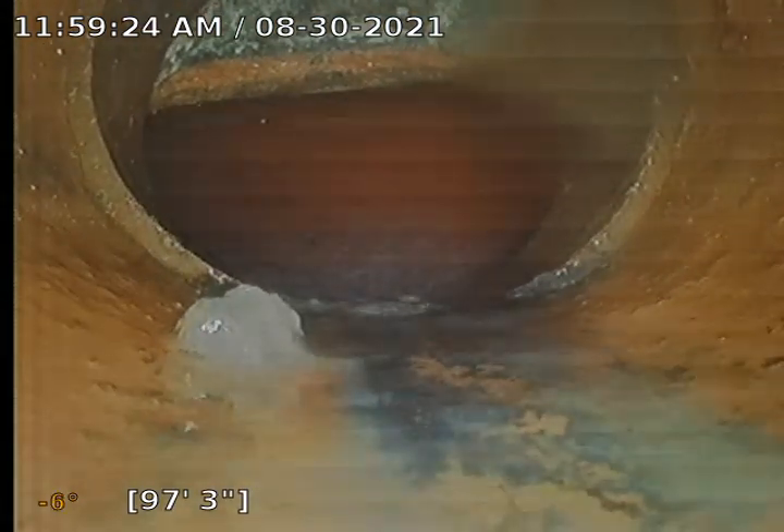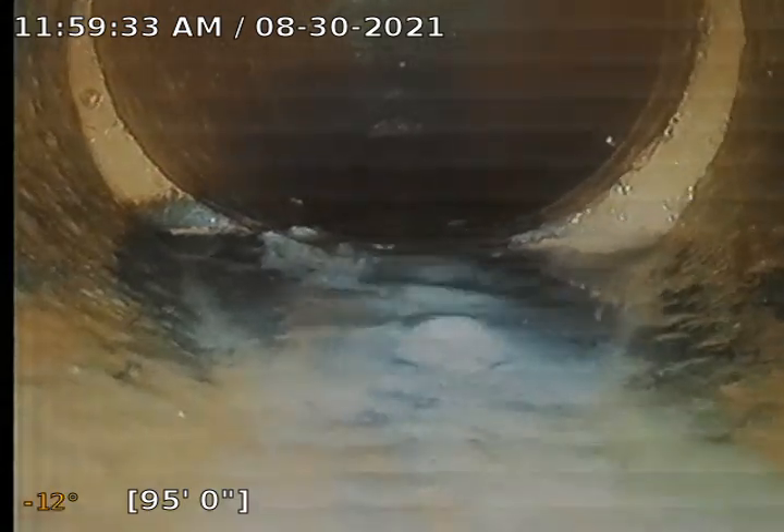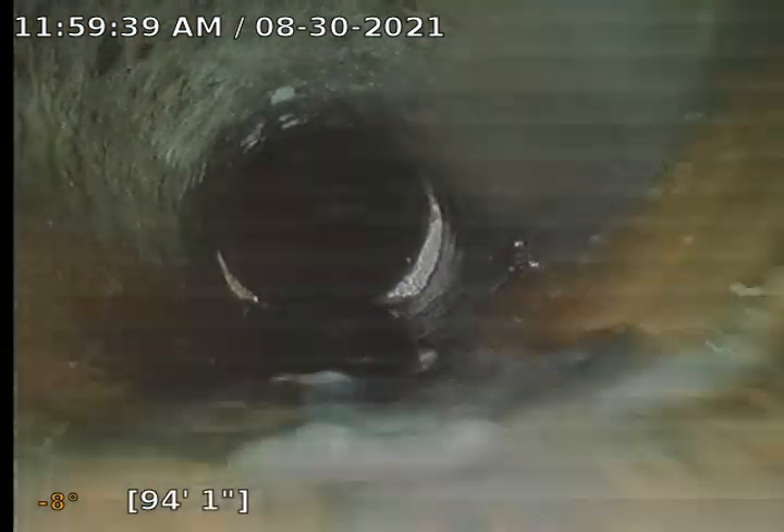This is a clay line. Right here is something weird going on — looks like just the top of the pipe maybe. There is an offset right here that we did locate. It is quite a mean offset, and it can and will collect a lot of debris over time.